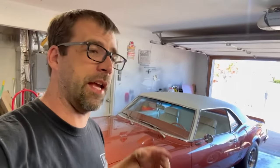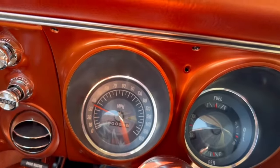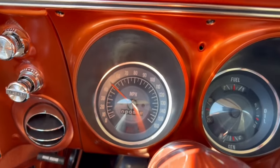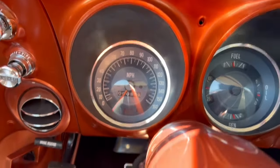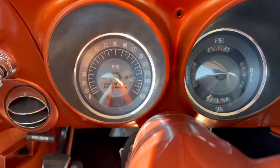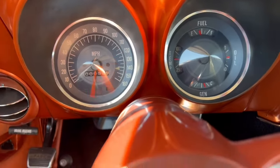You finally get your classic car all together, you think you're done, you're doing some test driving, having some fun with it, and something like this happens. That noise — I've never heard that before, I've never seen that before, and I really have no idea where to start.